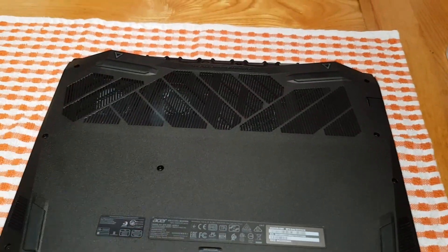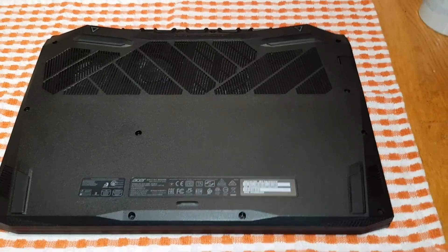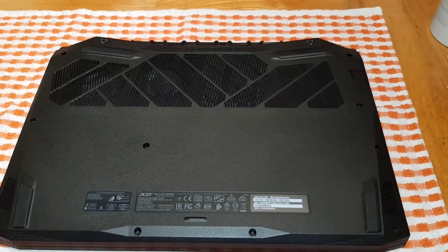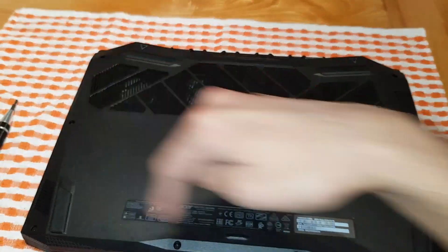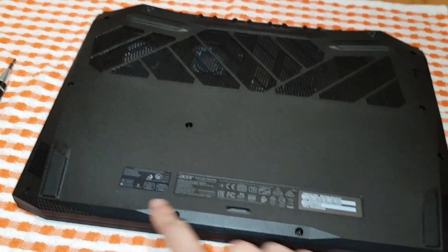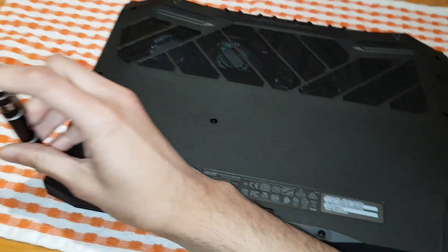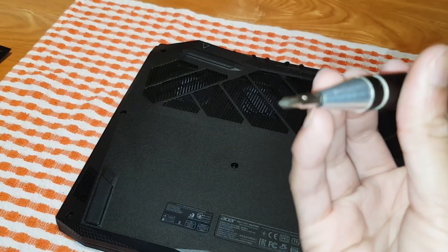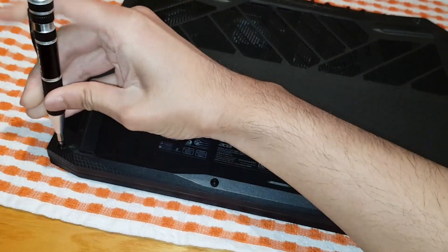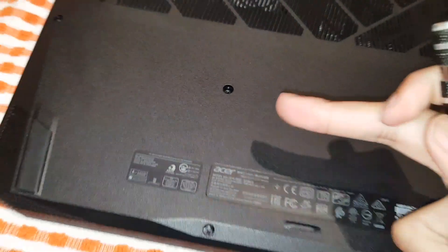I'm going to show you how to take this laptop apart. If you've got the older version of the Acer Nitro 5, you'll have two panels — one for RAM and one for your hard drive — so you'd have to take those apart first. If you have the newer version like this one, all you have to do is take out all these screws. There are quite a few, so go through them all quickly. All you need is a normal Phillips crosshead screwdriver.